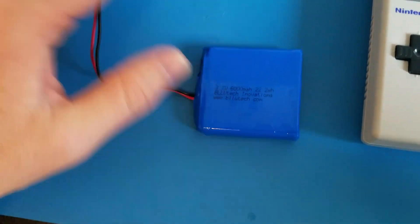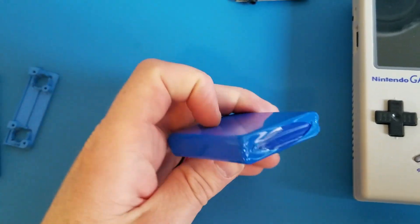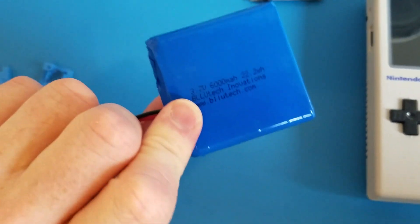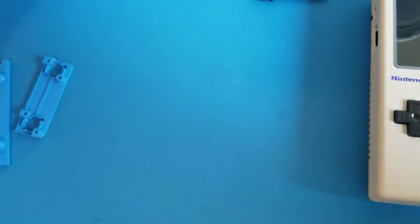This battery by Dextech says it's 6,000 milliamps — they've tested it to about 5,500. It's quite big, but it fits perfectly; you just have to shave down the battery compartment. I get about 10 hours of runtime on that thing.